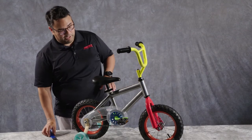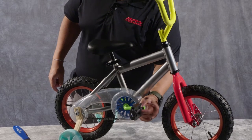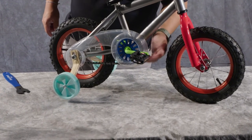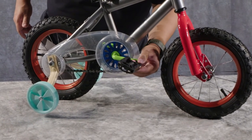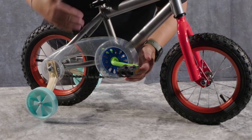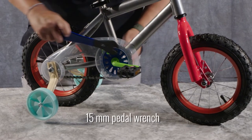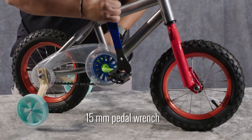Hopefully your pedals are still on the bike, and they are here, but these are definitely a little loose. I'm going to go ahead and tighten these up as much as I can by hand. Yours may still have the right and left orientation stickers on them. I have the right pedal here on the right side of the bike, which has the driveline, and I've tightened it as much as I can by hand. Now I'm going to go ahead and put this 15 millimeter pedal wrench into place here and give it a tighten.